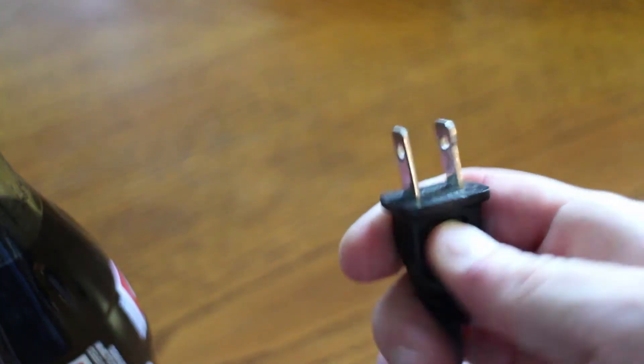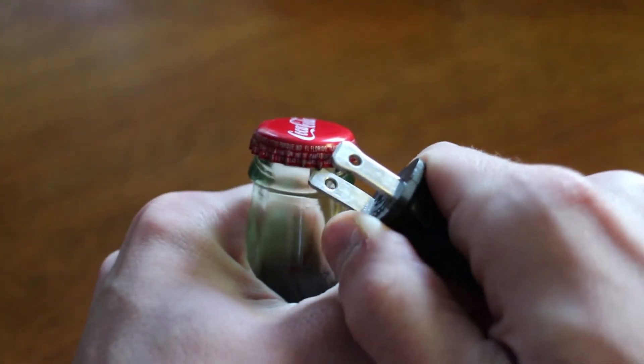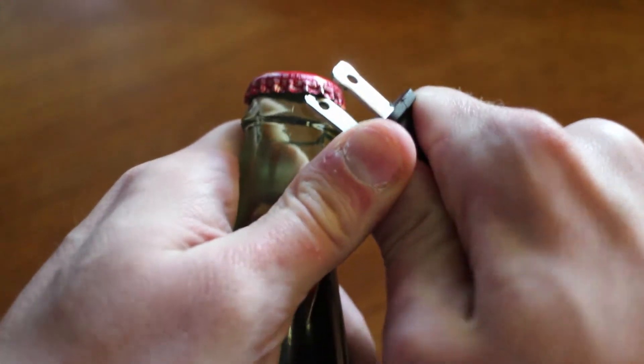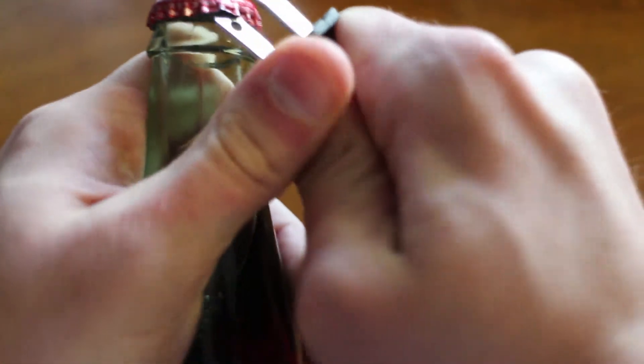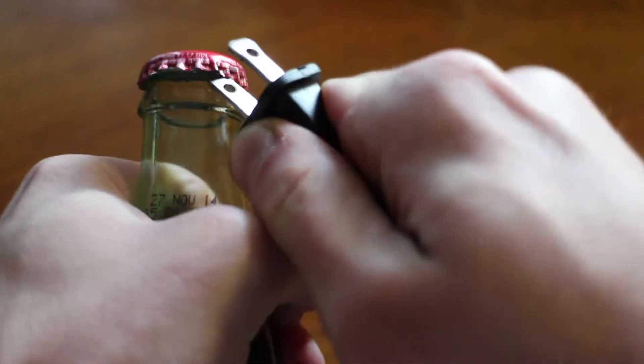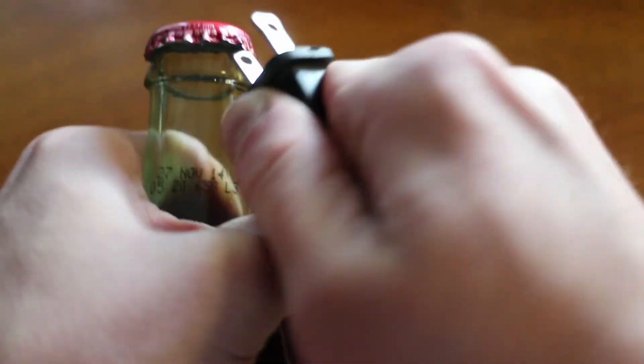Finally, when all else fails, try a power plug. It's not going to be quick and it's not going to be easy, but it will get the job done. Just stick it under the edge of the cap and keep twisting. Move around the edge further and further — eventually it will fall right off.